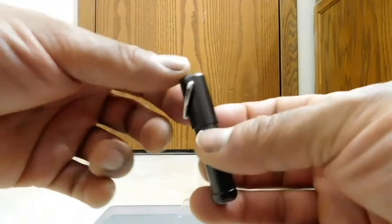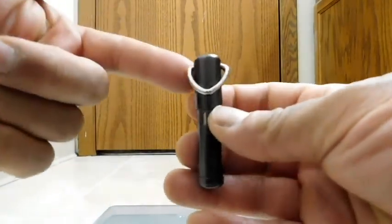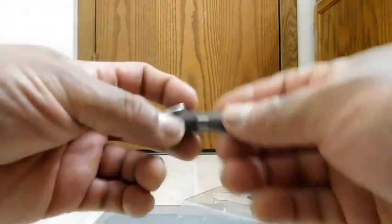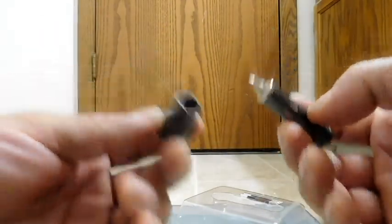The cap is magnetic. So once the V-clip comes down, the cap basically grabs the clip, so it doesn't rattle. Very clever. To take out the pen, you just simply pull — you do not need to twist.